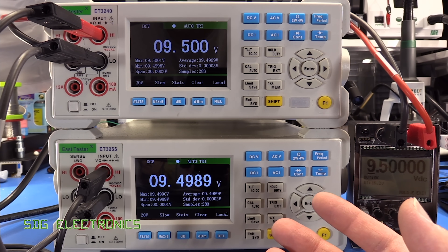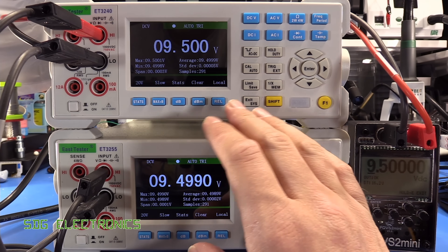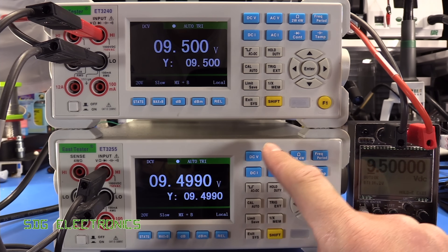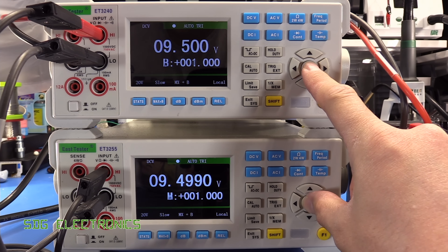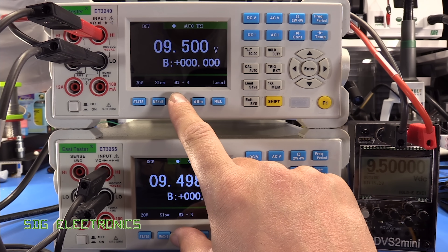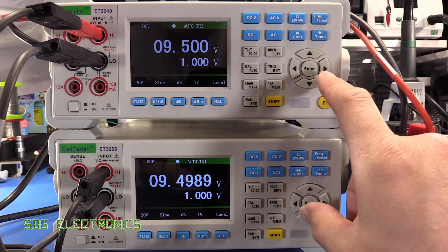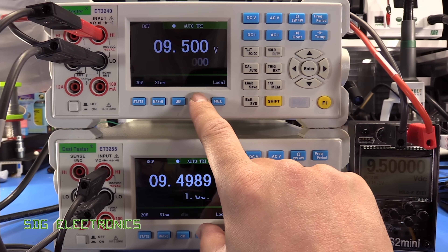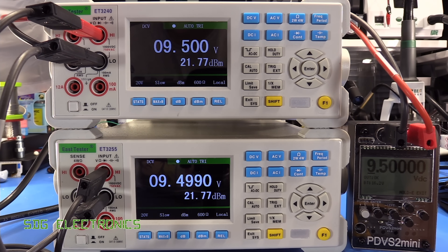There is no data logging built in, but you can look at other display modes. If you press enter, you can scroll through Y = MX + B, do readings in decibels with a settable reference voltage, and also in dBm. Everything else is fairly standard stuff.